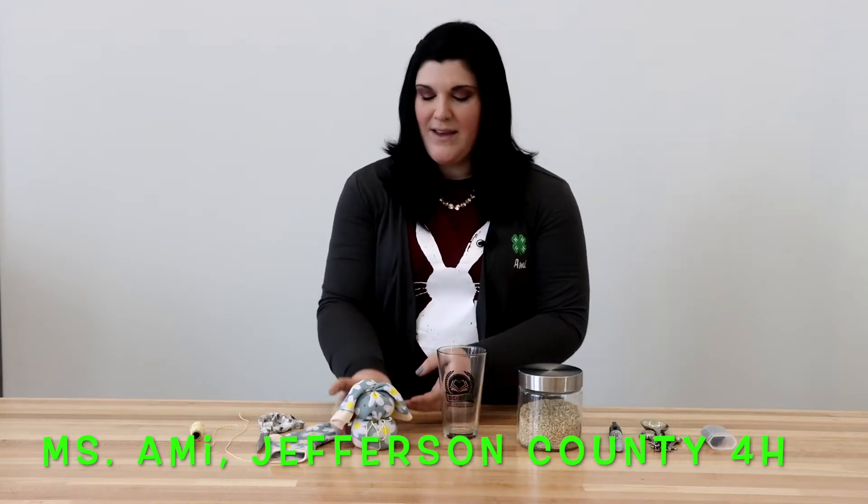Hey y'all, I'm Miss Amy with Jefferson County 4-H, and today I'm going to teach you how to make a sock bunny.